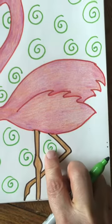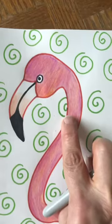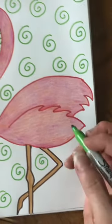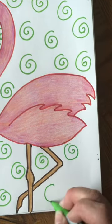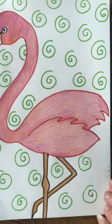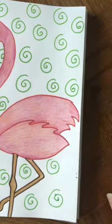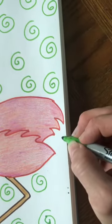I want you to think of this almost as wallpaper you're creating behind your flamingo. You want to make sure you don't leave big empty spaces — even small spaces should be filled.